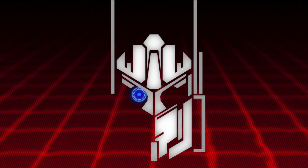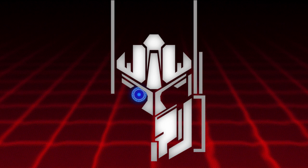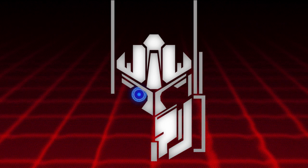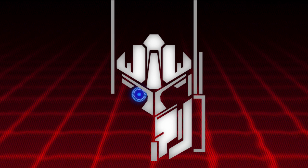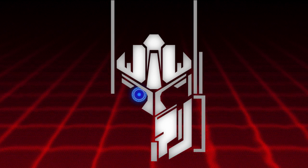It almost looks like one of the windows is not painted, but that might just be the weapon covering it — I think that is the case because I can see the window now. Also, we are still getting that Studio Series Drift, which is the repaint of the Last Knight toy with the Dinobots, and apparently it's going to be an exclusive for Toys R Us in Japan.